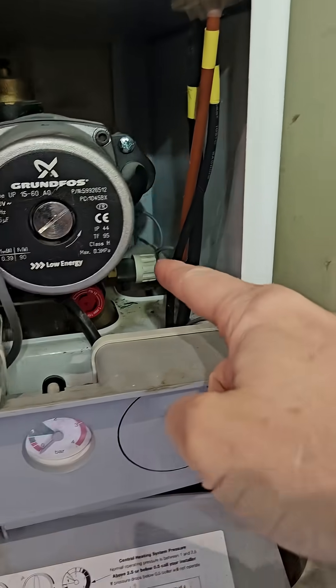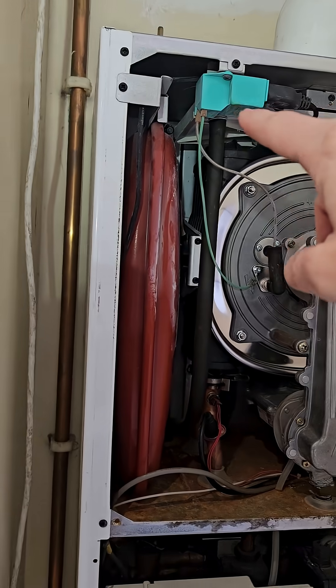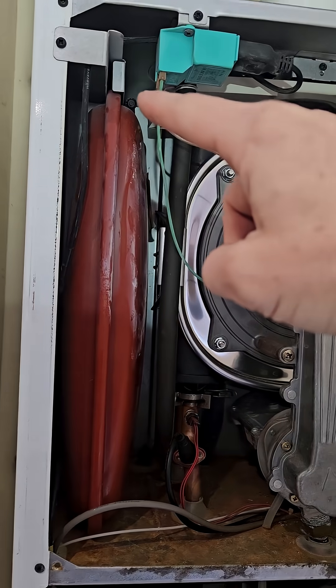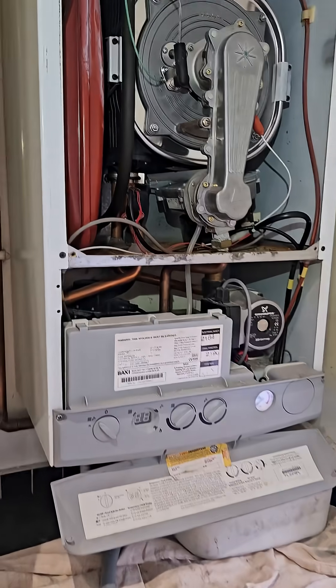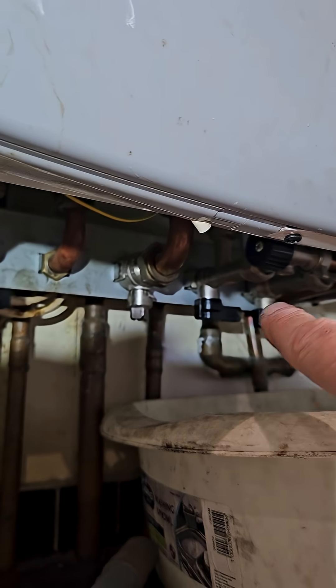I'm going to drain it down on the right-hand side. I've got a bowl underneath because there's not much room. I'm going to move the spark generator to repressurise the expansion vessel as I'm draining it down. And obviously you've got to make sure you've isolated the primary flow and returns.